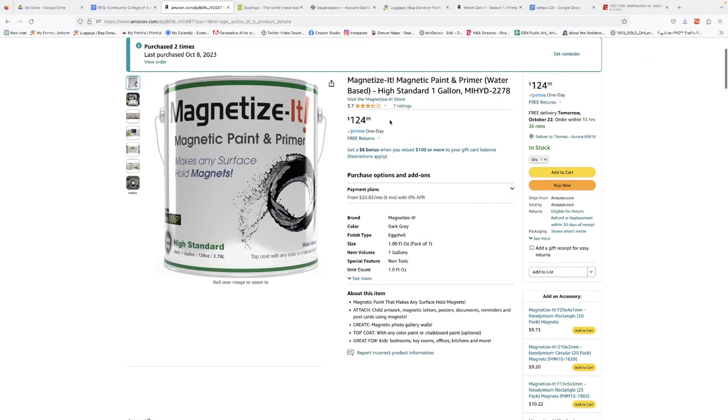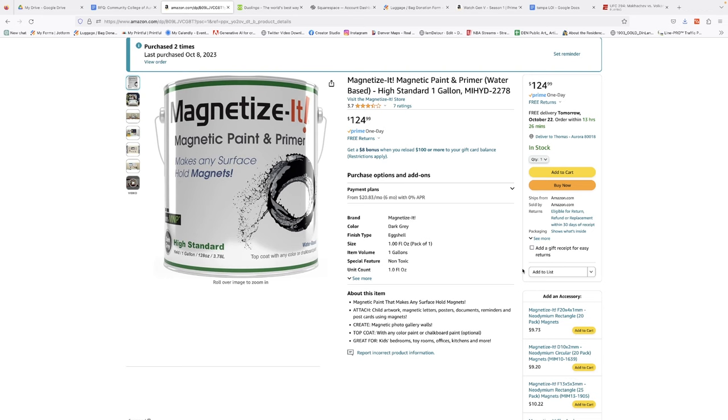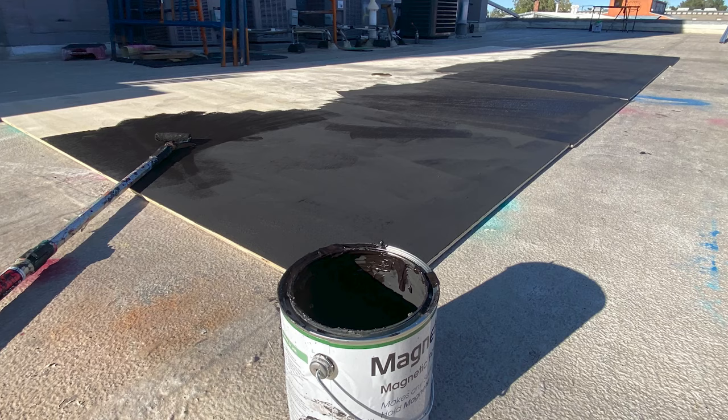You can get one from Rustoleum which is oil based. I get one called Magnetize It on Amazon for $127 per gallon — really expensive but it worked out really well. I got two gallons of that for my project, which is painting five 4x8 panels put together to make an 8x20 foot wall, and I painted the entire top half of those panels with that magnetic paint.